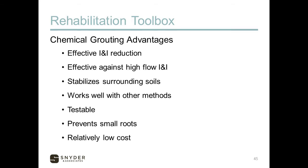Chemical grouting advantages: it is very effective at I&I reduction — that's really its focus, addressing the direct cause of I&I where it's entering the system. It's effective against high-flow I&I where you've got runners and gushers, and can seal those off quite effectively. It stabilizes surrounding soils, preventing erosion through those joints. It works well with other methods since it's an outside-the-pipe solution. It's testable via air test, can prevent small root intrusion, and is relatively low cost.